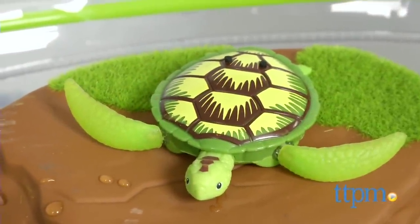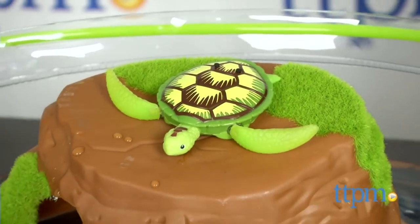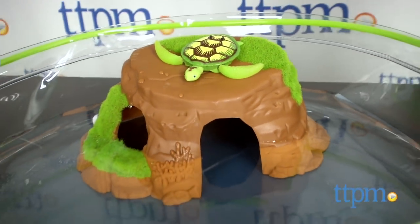This robotic turtle will swim in water and crawl on land. Hi, I'm Laurie from TTPM and this is RoboTurtle from Zuru. It's a water-activated robotic sea turtle that swims around with lifelike motions.